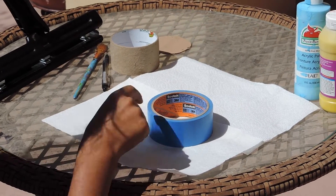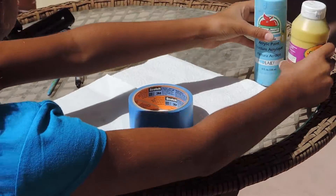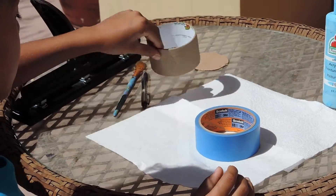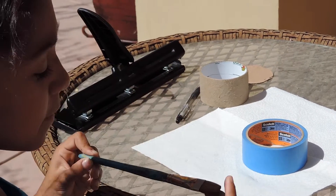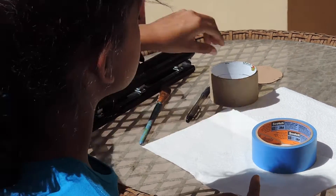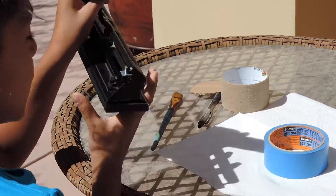You're going to be needing painter's tape, the paints of your choice, an old duct tape roll, a pen, a thin but not too thin paint brush, a piece of cardboard, and a hole puncher.